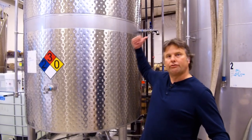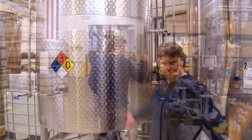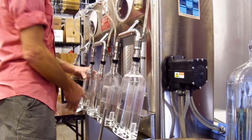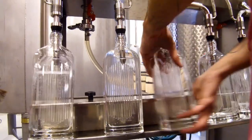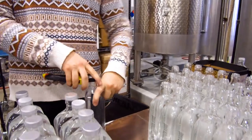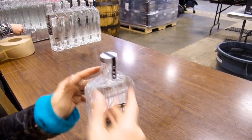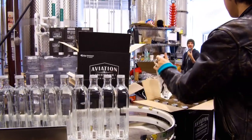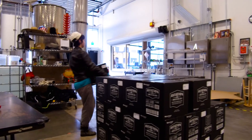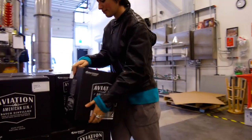We add water to get it down from 142 proof down to 84 proof. From the bottling tank, it's pumped into this filler. Each bottle is filled to a specified level, and then we manually place the caps and tension them. Then we put the front label on, and then a cap strip. Then it goes from there to fill the boxes, tape the boxes, and palletize. It takes four people, seven hours, to fill 300 six-packs.